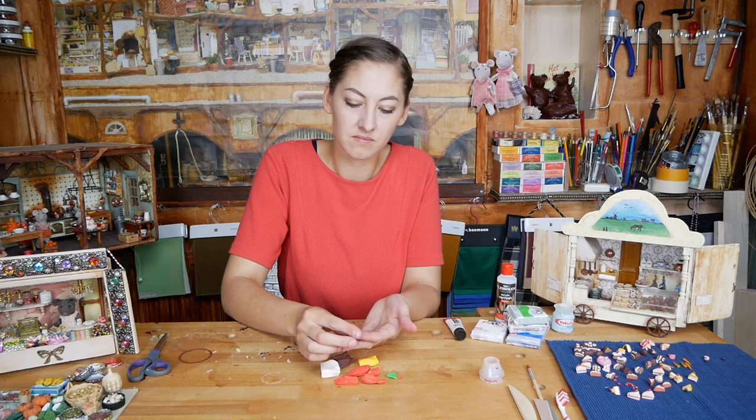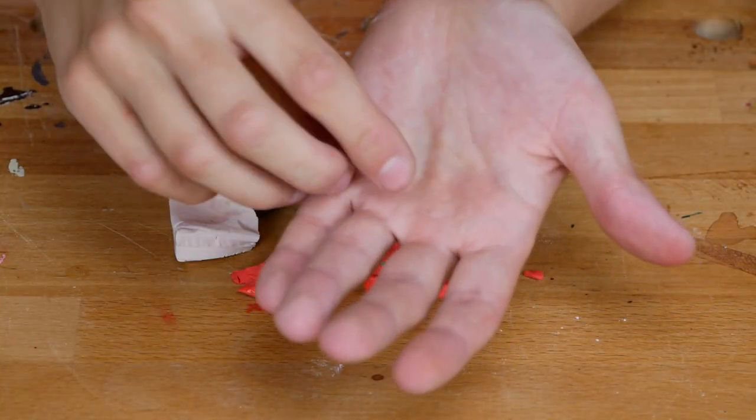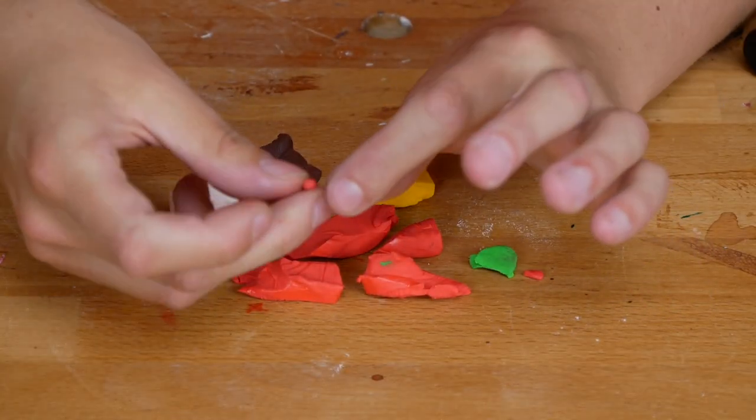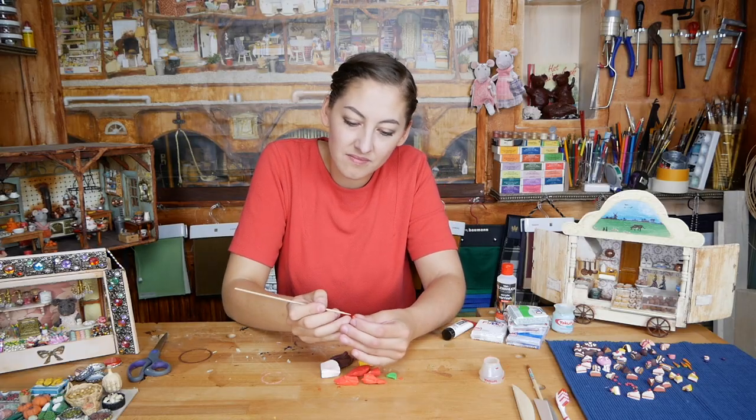We start with the strawberry birthday cake by making little strawberries. Pick a really small amount of red clay and mold it in the shape of a strawberry. With a skewer you can hold the strawberry and make tiny holes in it to give it some texture.